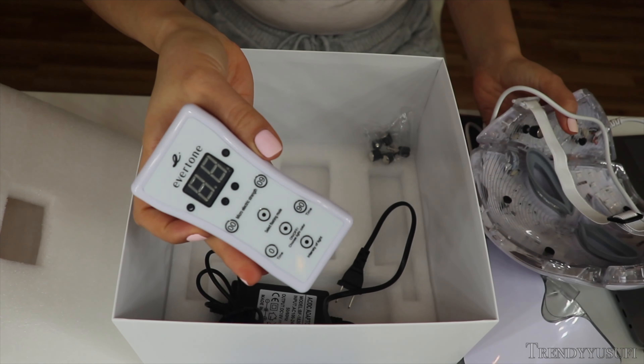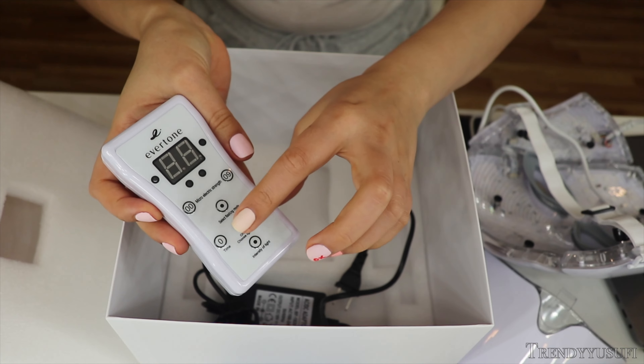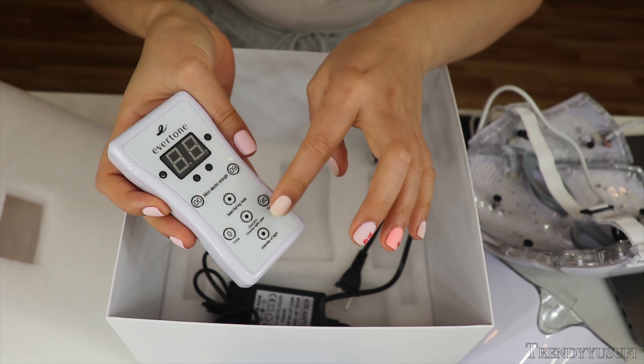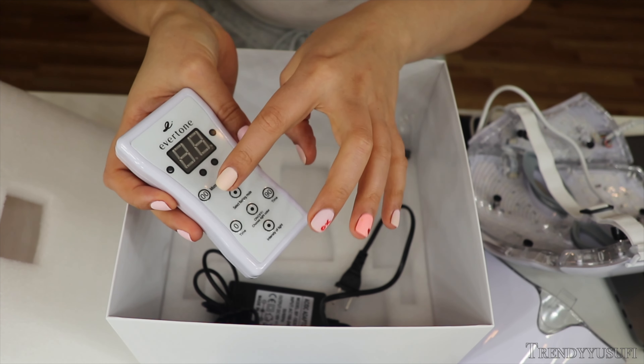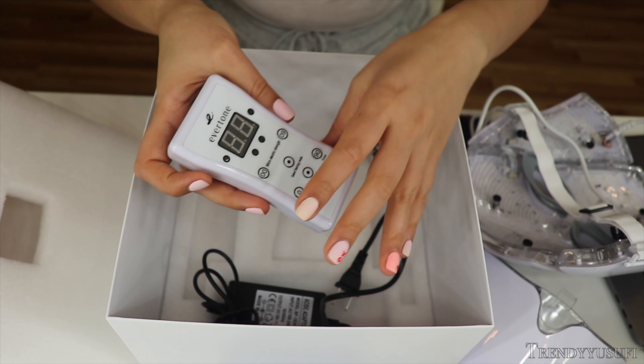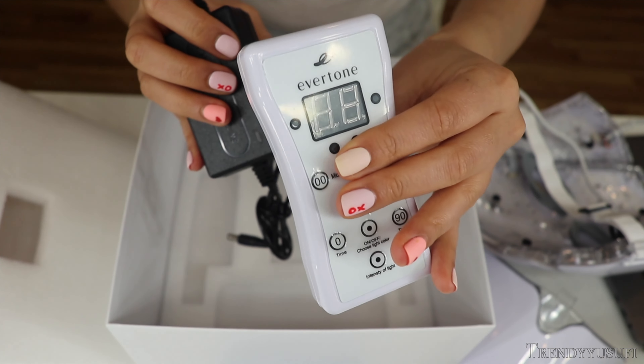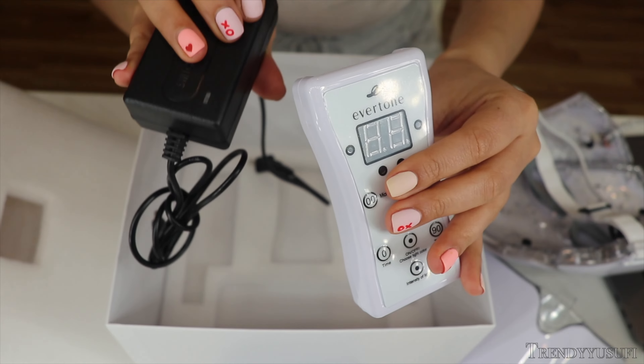And then it comes with this — this is the remote that controls the light: what color light you want, if you want it to be flashing, the intensity of the light, and also the microcurrent — how intense you want it or if you want it on or not. And then this is the plug that goes into the remote and gets plugged into the wall.